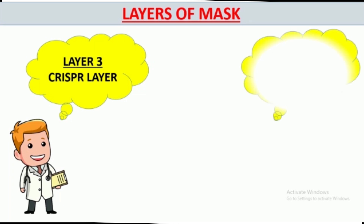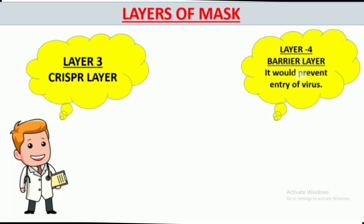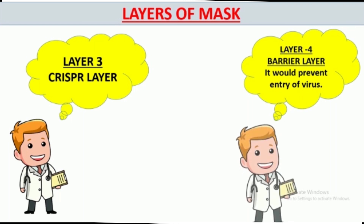This mask is not disposable until it becomes infected by the virus. These masks are made specially for doctors and healthcare workers operating in pandemic conditions.